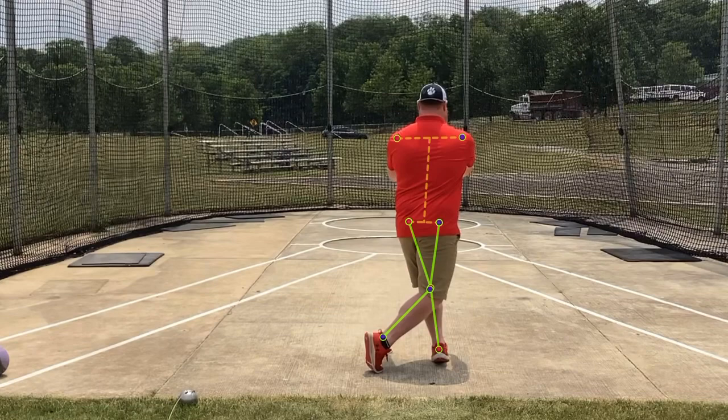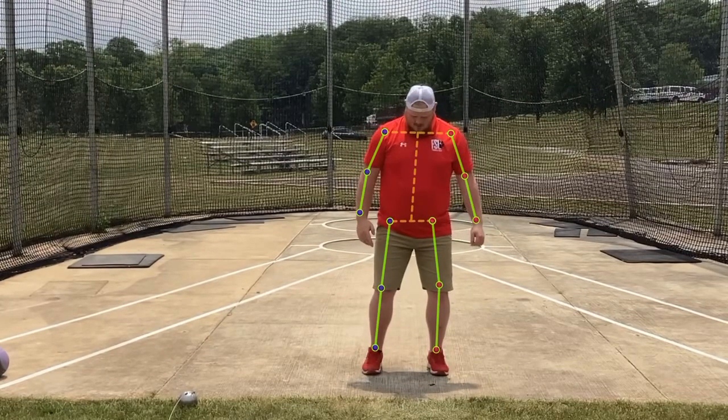The right toe is pushing into the ground, getting my body over top of my left leg, and then we just reset. Go ahead and give it a shot.